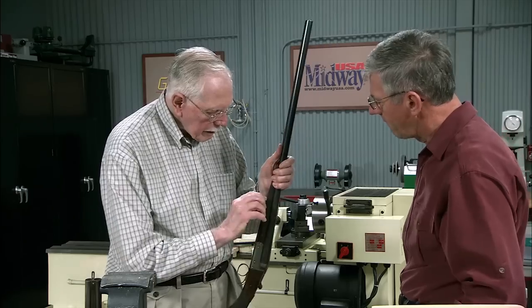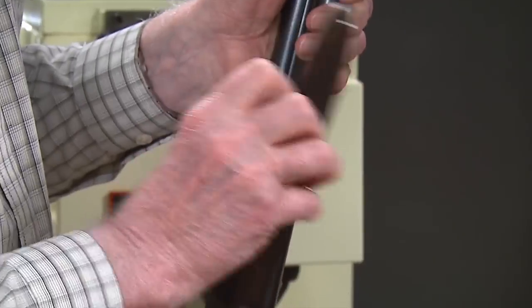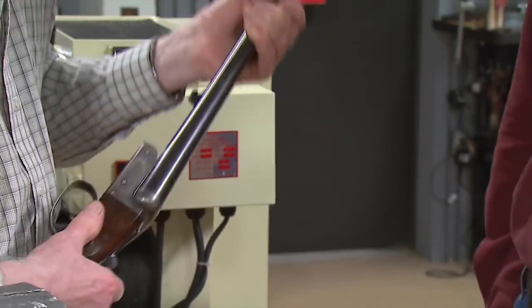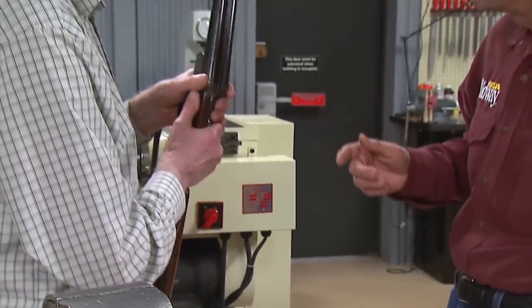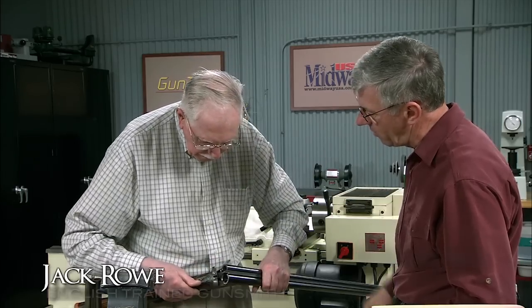In this case the gun can rattle slightly. When you say rattle slightly — well, you can shake it, you can feel it's loose. So you can feel a little bit of play in the barrels — sideways play.